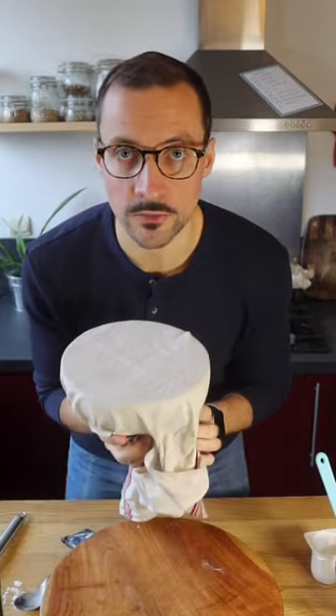Now cover this with a damp towel and put this in a warm place to let it rise for one hour. And here we are one hour later — we're good to go.